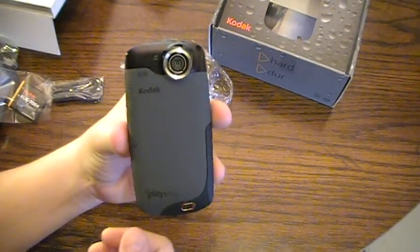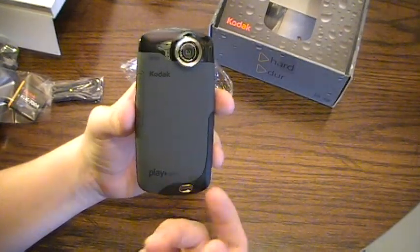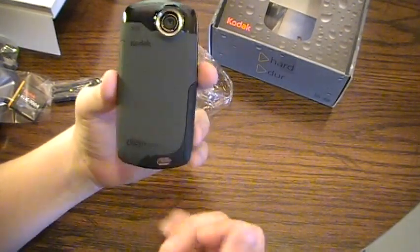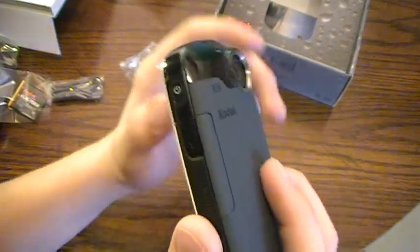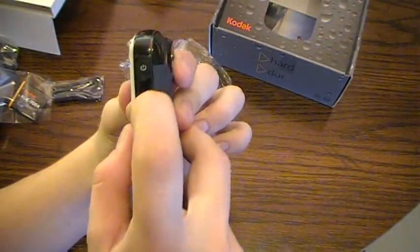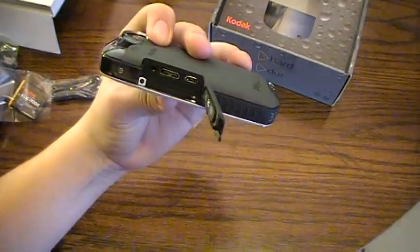On the front there's a rubberized finish with image stabilization branding, the Kodak PlaySport logo, another lanyard strap hole, and a nice HD widescreen lens. On the other side there's the power button, and what appears to be HDMI — yep, HDMI along with the charging port and AV out.